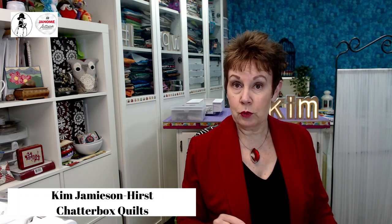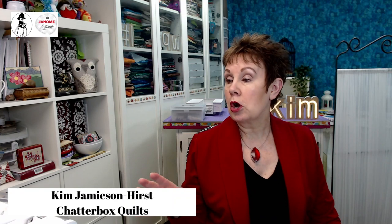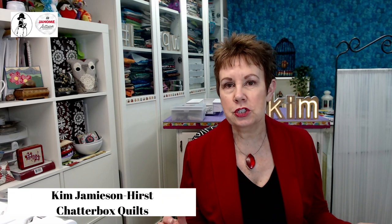If you have a Janome 9400 with the upgrade, you will also have the features I'm talking about today and the ability to do ruler work with it. So if you haven't upgraded your Janome 9400 yet, what are you waiting for? Call your local Janome dealer and get that upgrade — it's very easy to do. I have a YouTube channel called Chatterbox Quilts with a step-by-step process that walks you through how to do that upgrade.